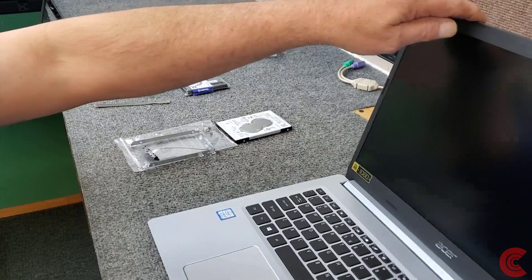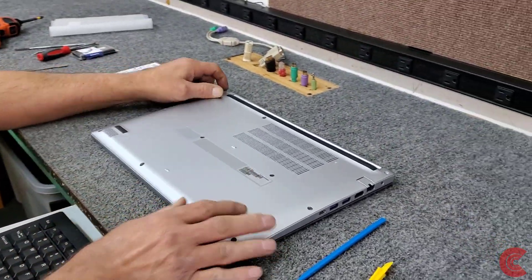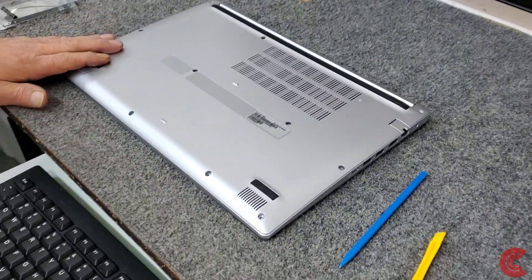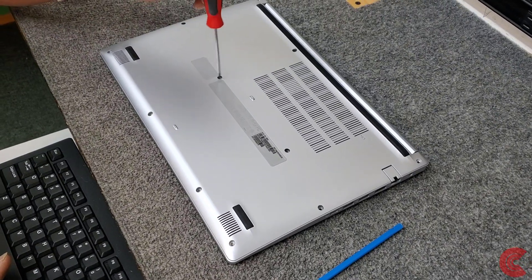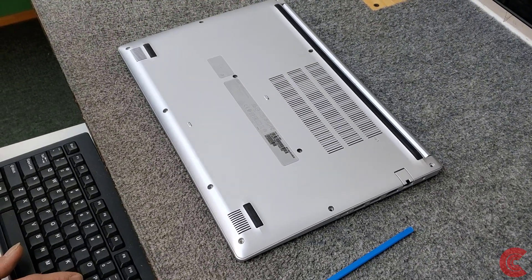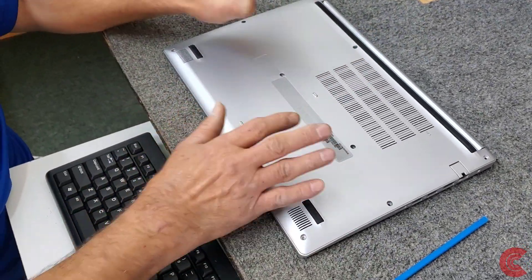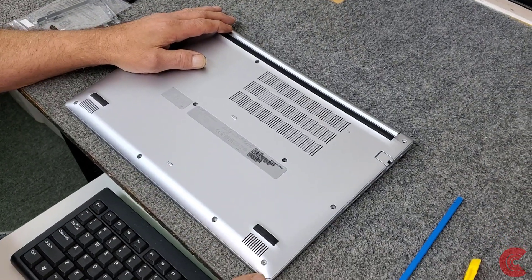So I'm going to close the lid, flip it over, and remove all the screws — which I've already done. Acer was kind and put nice big holes for the screws so you don't have to worry about getting too many tool marks. Once you get all the screws out we just have to remove the bottom panel.